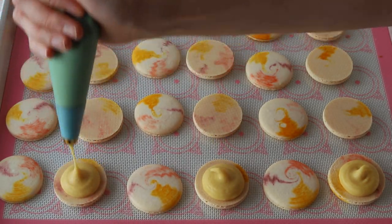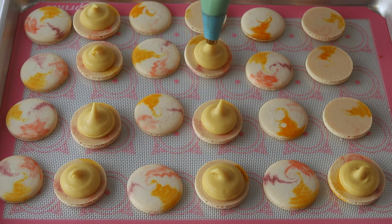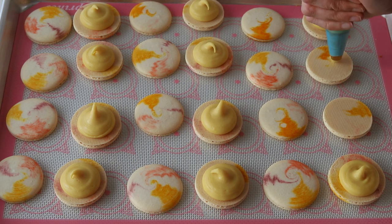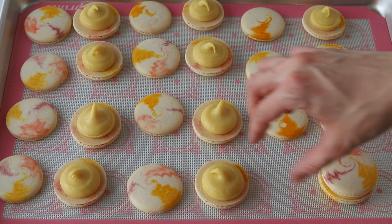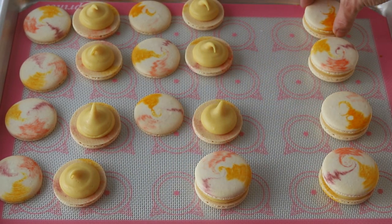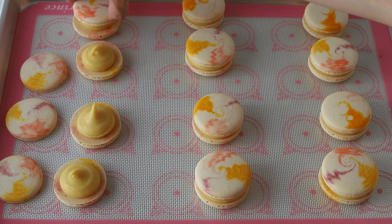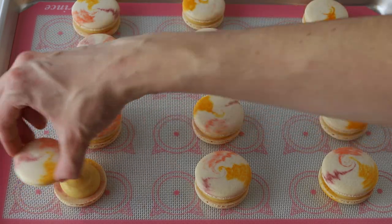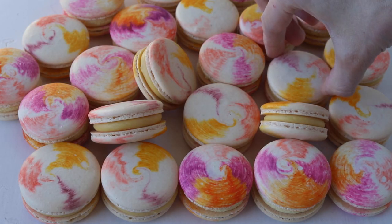Don't forget to let the macarons mature in the fridge overnight before serving. I hope you enjoyed today's video — for the full recipe and instructions, go to my website piesandtacos.com. I'll put a link in the description box below. Thank you so much for watching — bye!